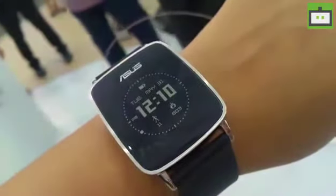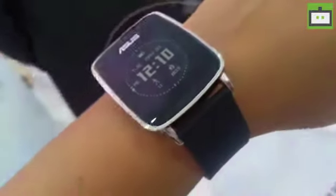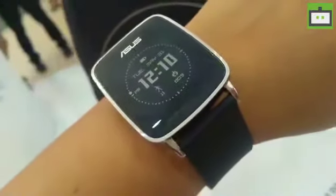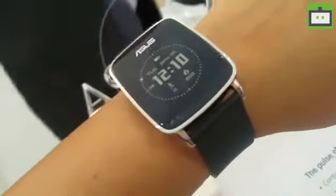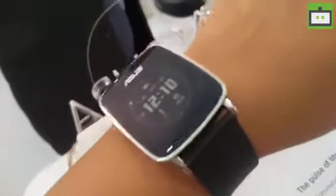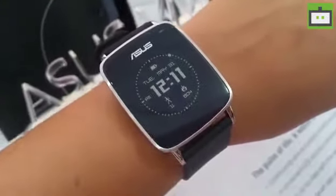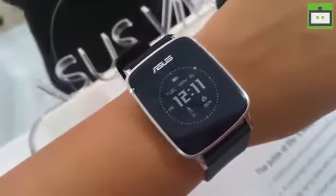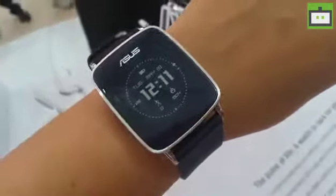This comes with an IP67 certificate, which means that it is water resistant up to a certain level. As far as its battery is concerned, it gives you up to 10 days of battery life with normal operations. That's all about the Asus Vivo watch, which essentially is here to help you stay fit and fine.